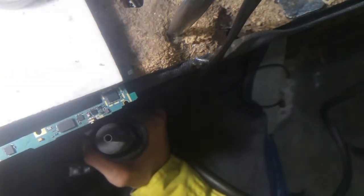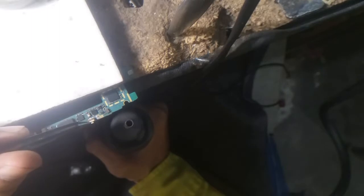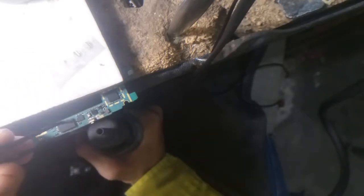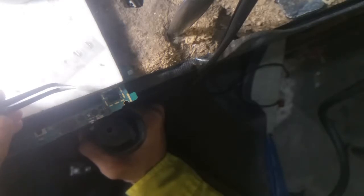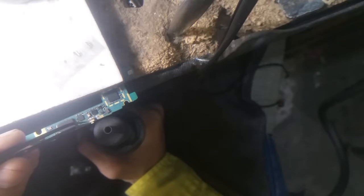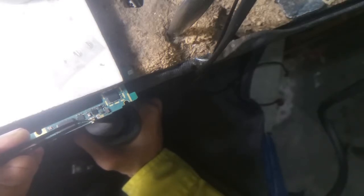Then I reverse this method and take this power button. Using tweezers I take them up and put it on this place, and using the hot air gun I paste and fix it in place.